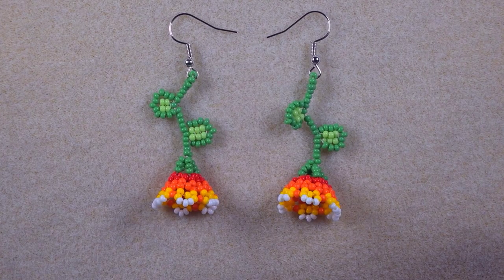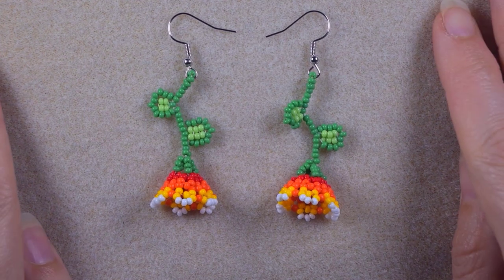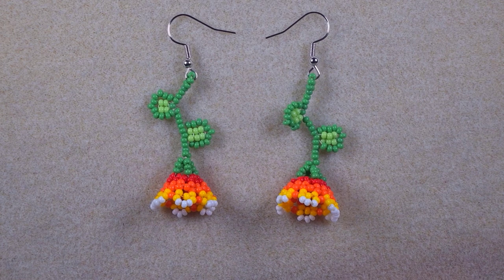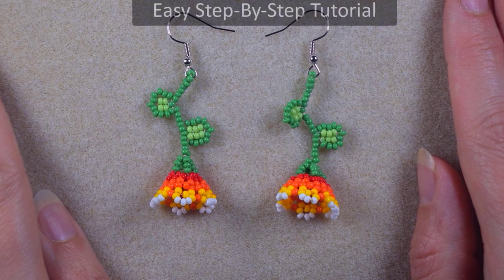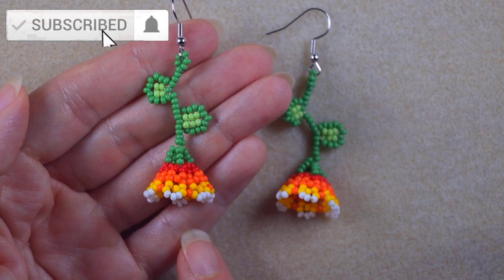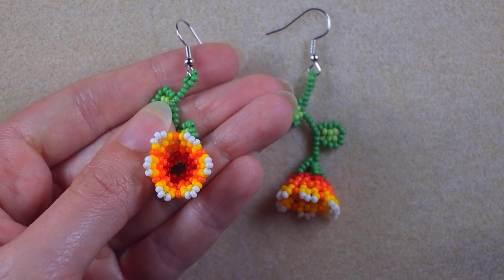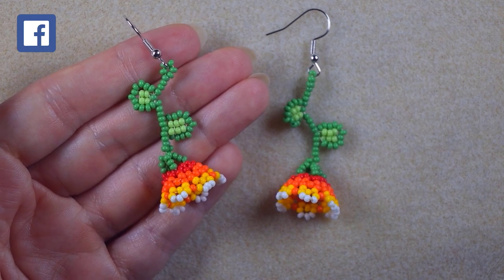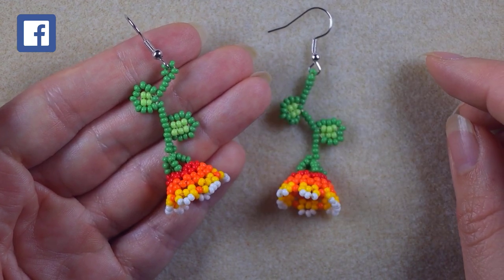Hi there, I'm Teddy from Bijuteo Beading, and in today's tutorial I'm going to be showing you how to make these garden flowers earrings. I'm showing them step by step and I'm sure even if you are a beginner you will be able to make them. If you're new here, consider subscribing with the bell because I make new content usually twice a week. Thank you to all of you that like, share, and comment — this is great and amazing support.